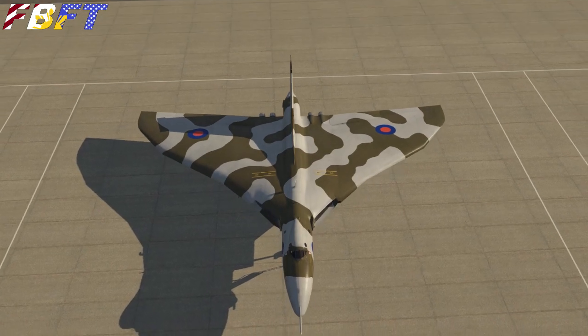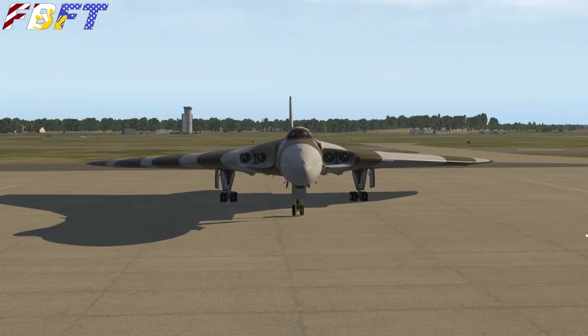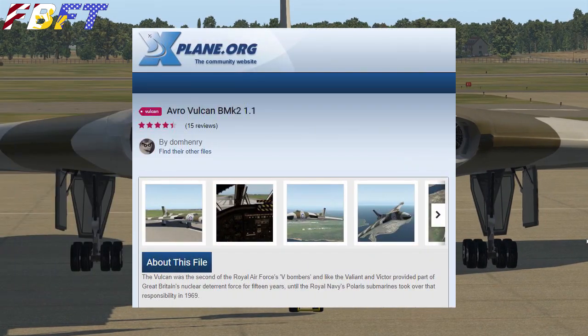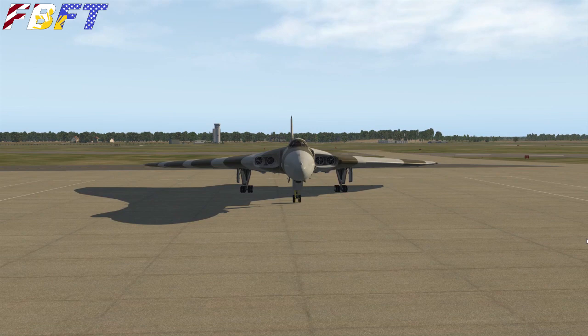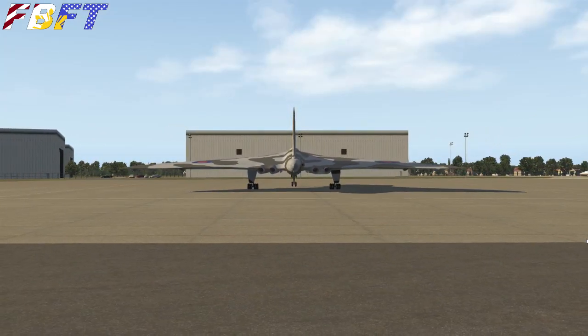A special thanks goes out to Daniel G., the original creator of this as a payware aircraft. It was released to X-Plane.org, who has allowed it to be freeware for all of us, as well as given permission to update it to X-Plane 11. So let's jump in and figure out how we're going to fly it.